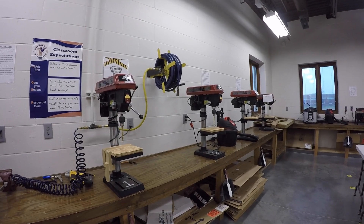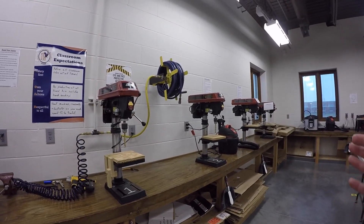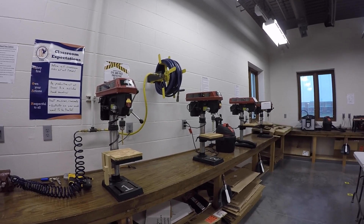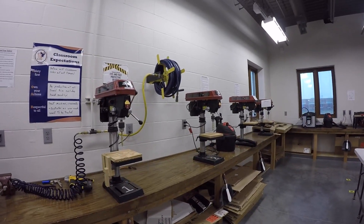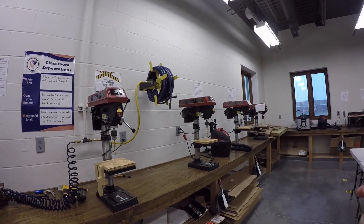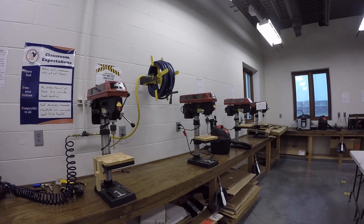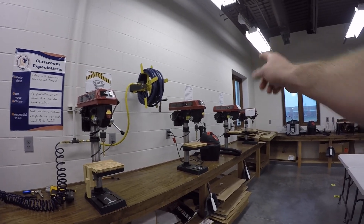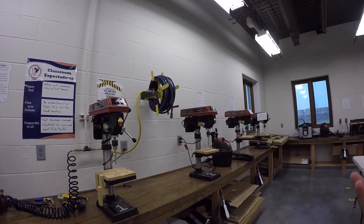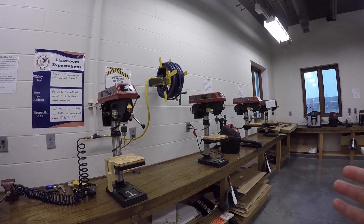Right now you'll see that we have four drill presses. Seventh grade will use all four, but your instructor or the step you are on will tell you which one to use. Depending on your project — for example, the clock — you could be using one and two. Number three is the countersink, and number four is STEM enrichment, which could have a different bit size. Definitely double check with your instructor on which drill press to use.